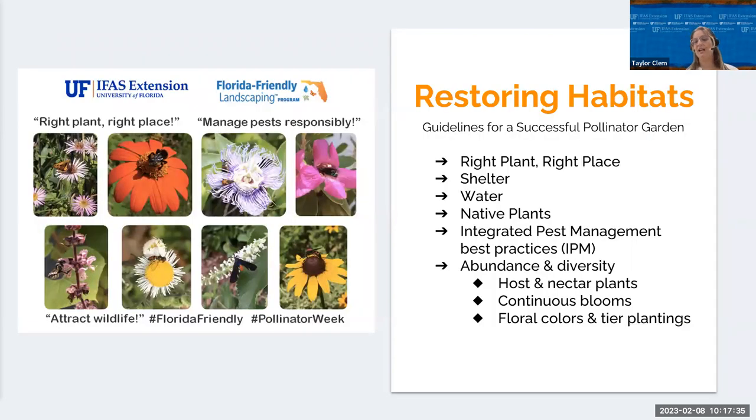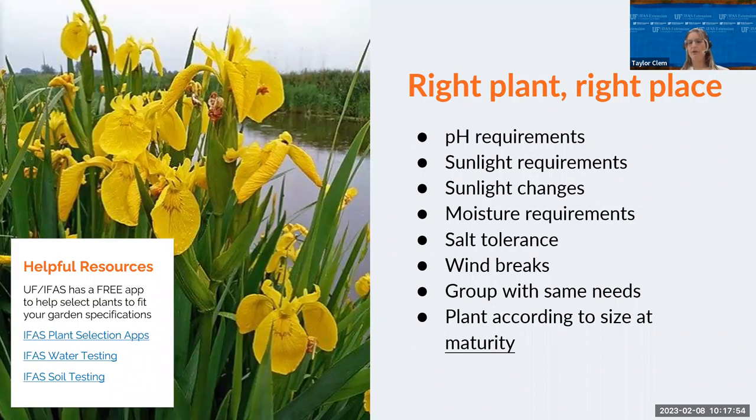With those three things in mind, here are some guidelines for creating a successful pollinator garden: right plant, right place; shelter; water; providing native plants; practicing integrated pest management; and abundance and diversity. First, get your pH tested in your soil — our extension office offers free pH testing. It's vital because plants have preferred pH ranges; if those ranges are not met, plants will not uptake nutrients no matter how much fertilizer you add. Instead, the fertilizer will run off into our water supply causing more pollution and danger for pollinators. Understand your pH, then select plants that do well in that range.